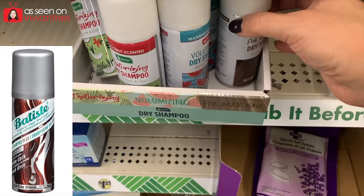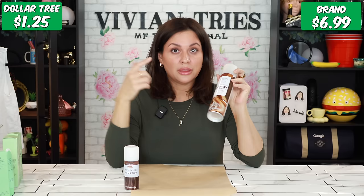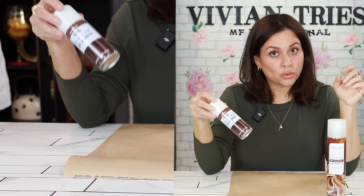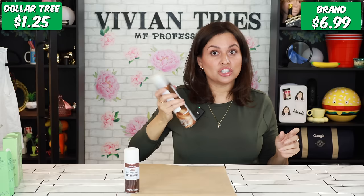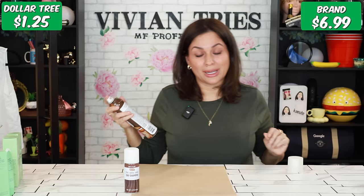Dry shampoo for brunettes: the Dollar Tree dupe versus the Walmart Batiste dupe. The Dollar Tree one is smaller but more portable — great for a cruise or a trip. The Walmart one is way bigger. The Batiste is very expensive; the Walmart dupe is actually decent, and by buying the Dollar Tree one I'm saving $4.72 compared to even the Walmart dupe. The Dollar Tree one is by Be Pure for dark hair and has a hint of tint — all dry shampoo companies should have a dark color option.